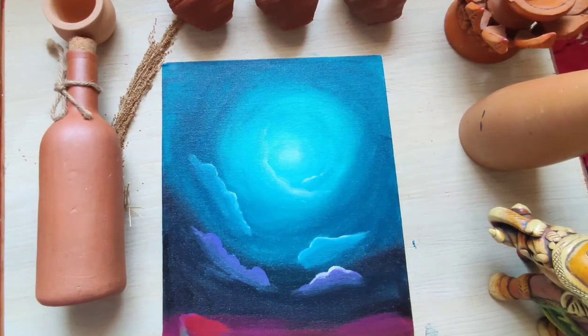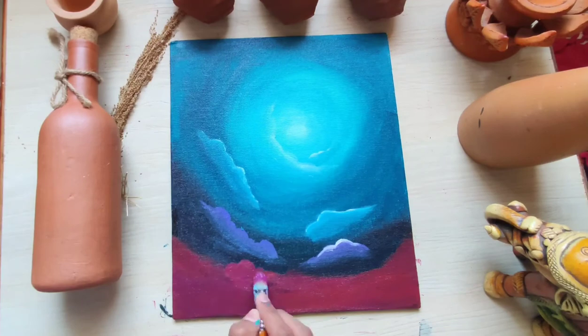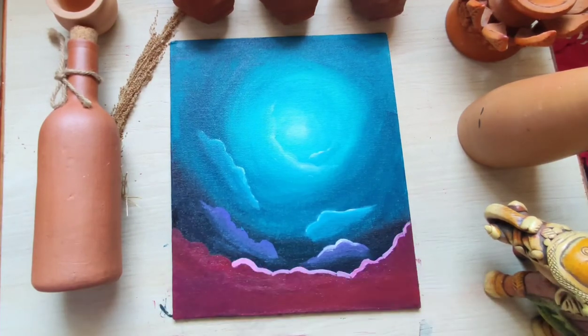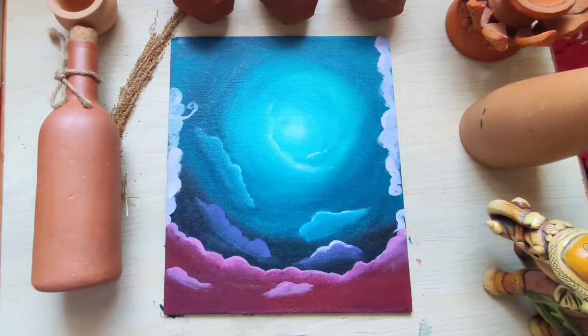Then I'm adding some purple and red color to make this beautiful shade. Then I'm adding some pink highlights, and now I'm using a very lighter shade of violet color.